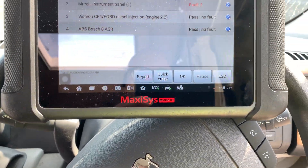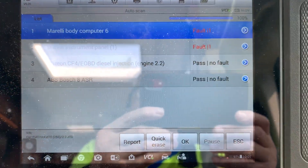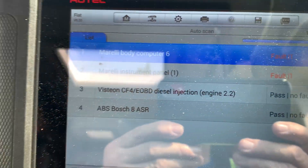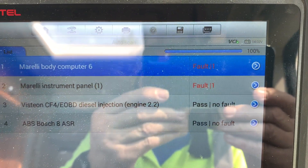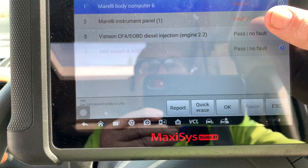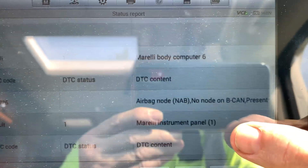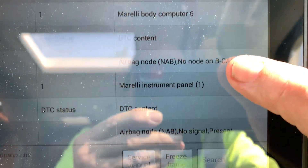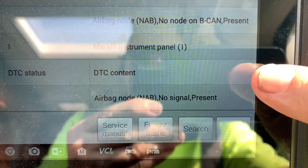Today we have a Fiat Ducato — this is in fact a Peugeot Boxer, but it is a Fiat Ducato — and it's got an airbag problem. I've done a scan on it and we've got a little bit of glare, but the body computer is reporting a fault and so is the instrument panel. The body control module is reporting there is no airbag, and the instrument cluster is also reporting there is no airbag.